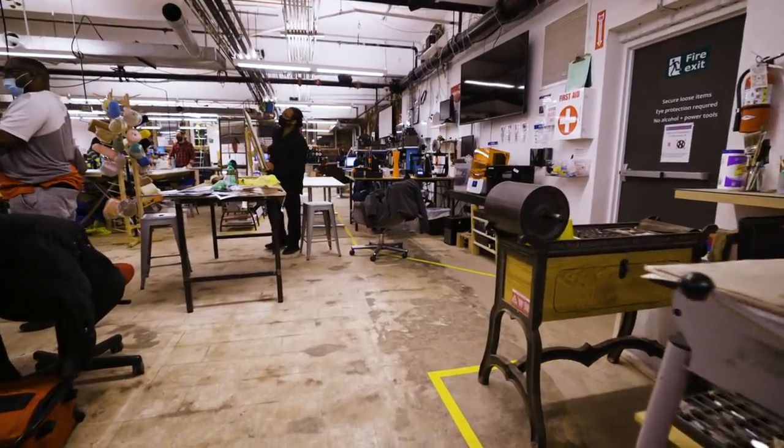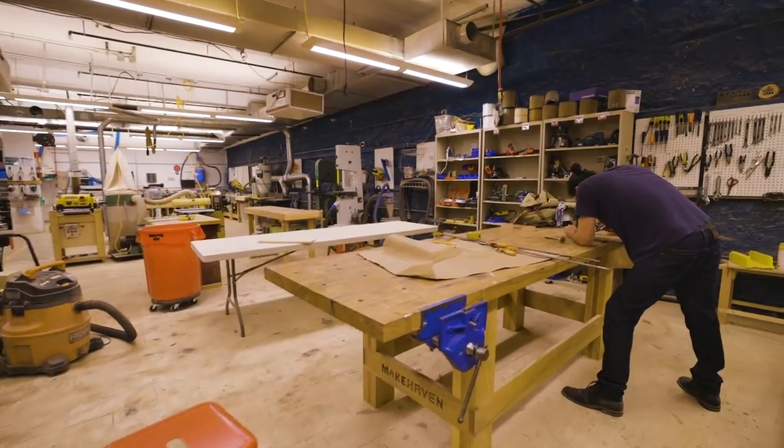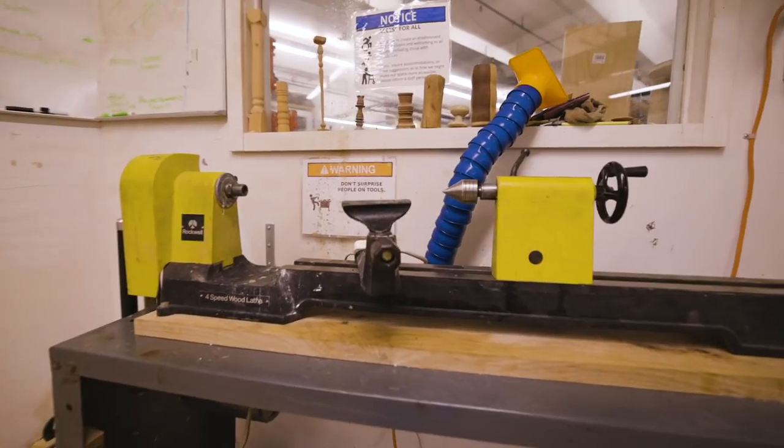When you join Makehaven, you have access to the space 24/7. This is our woodworking shop. There are lots of hand tools, table saws, band saws, and a lathe.